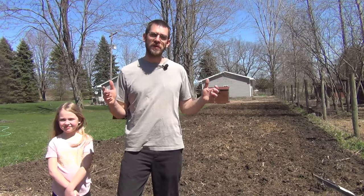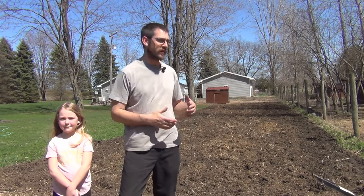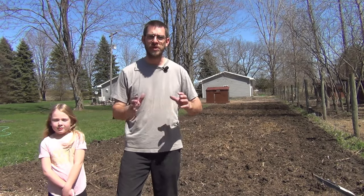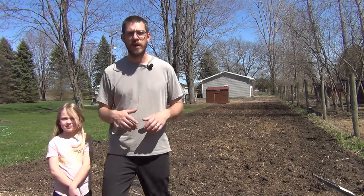This is going to be our first time planting wheat on a scale like this. We tried wheat the year before last in a small patch, and we didn't really have great luck with it. It got overtaken by weeds and it kind of turned into a mess.